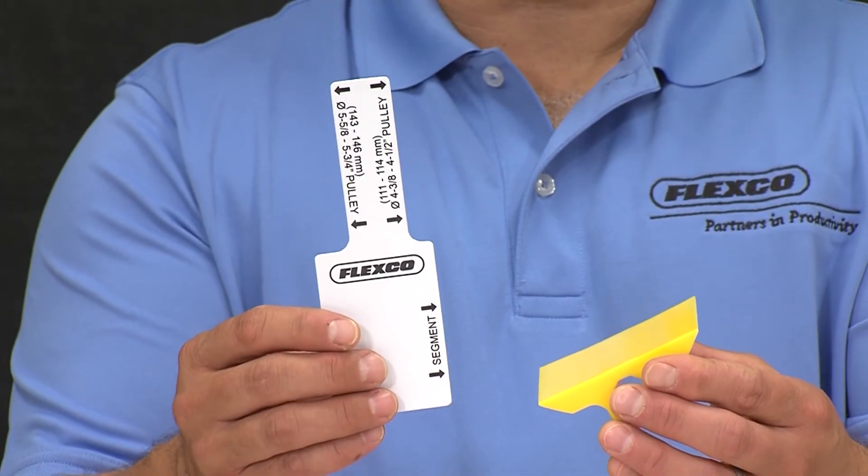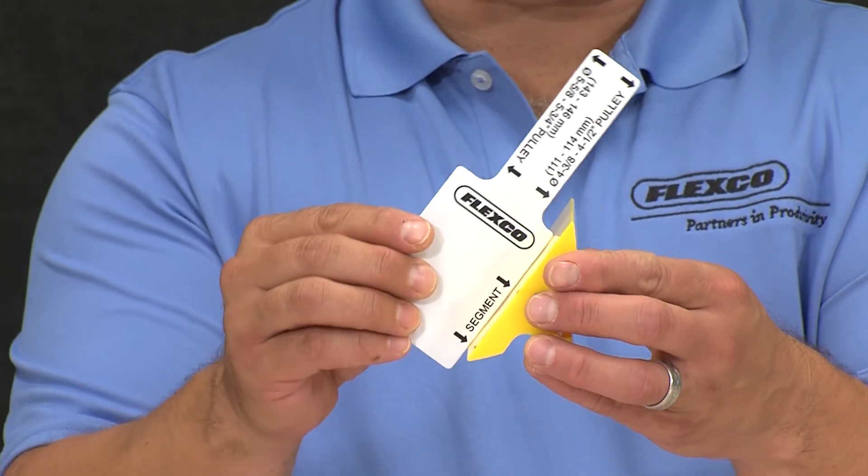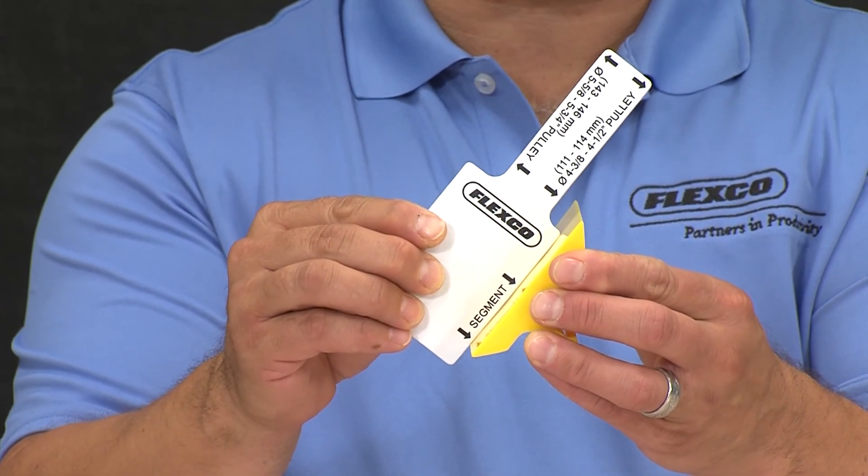To aid with proper positioning, the hitch guard comes with a specially designed gauge, quickly locating the proper angle of installation for optimal performance. Once installed, the hitch guard provides a tight seal to the belt to significantly reduce the chances of debris or other items getting caught in the hitch.